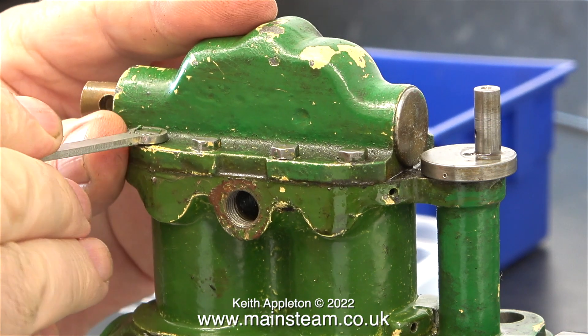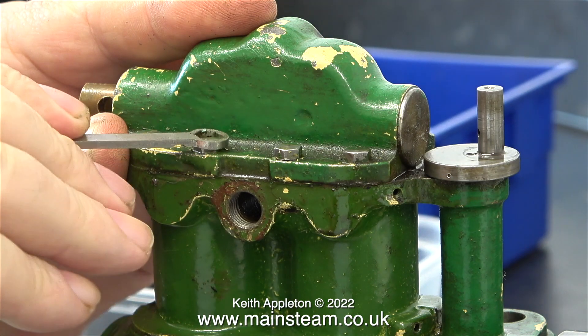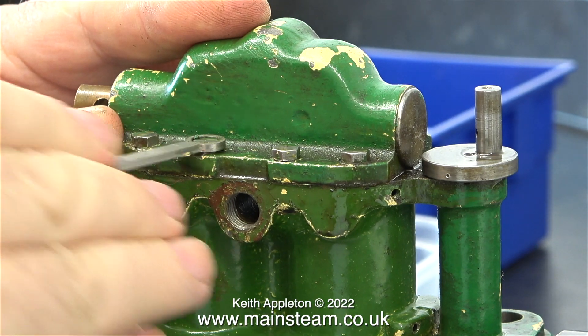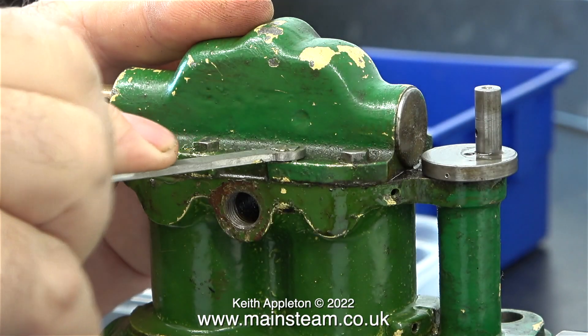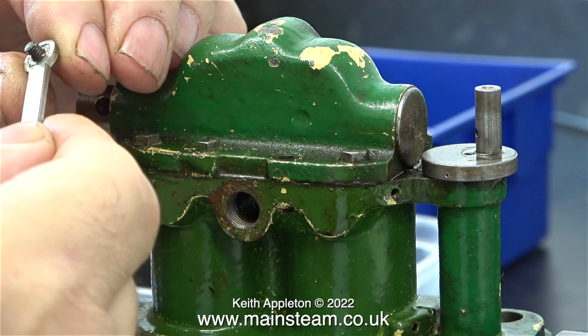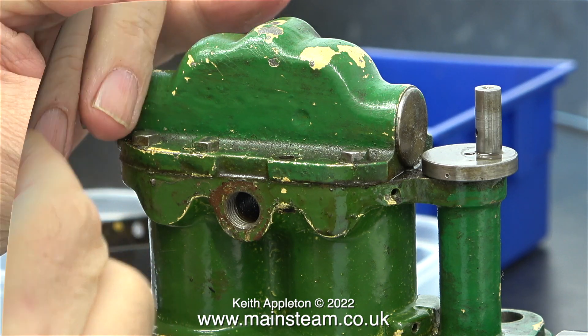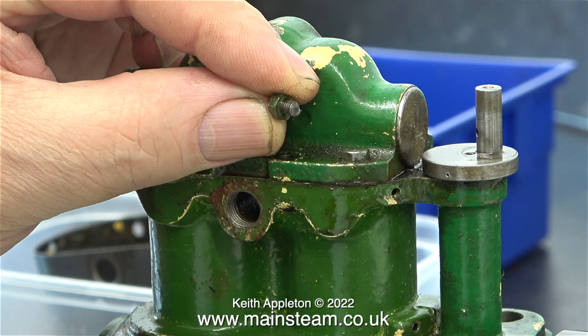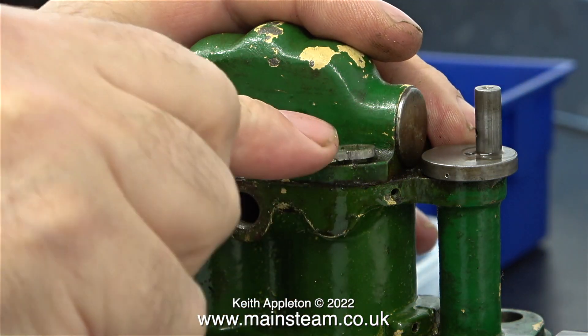I'm going to dismantle most of the other parts of the engine that I haven't looked at. I don't need to do anything with the big end bearings because they're already sorted and it runs very well. As I was loosening the bolts which hold the steam chest to the cylinder, I was quite surprised to find that one of the bolts was sheared off — it was just stuck in the hole. I come across this problem frequently because a lot of people who build and mess about with steam engines are too heavy-handed and apply far too much pressure when tightening the bolts. I didn't shear the bolt when I was slackening it — it was already broken in the hole.